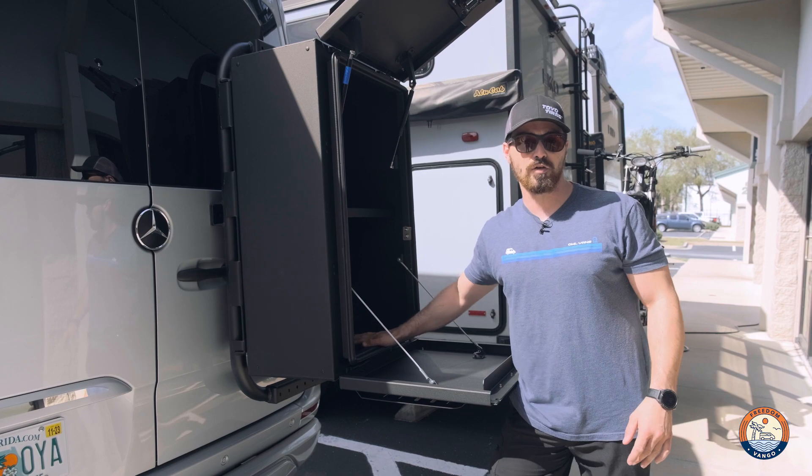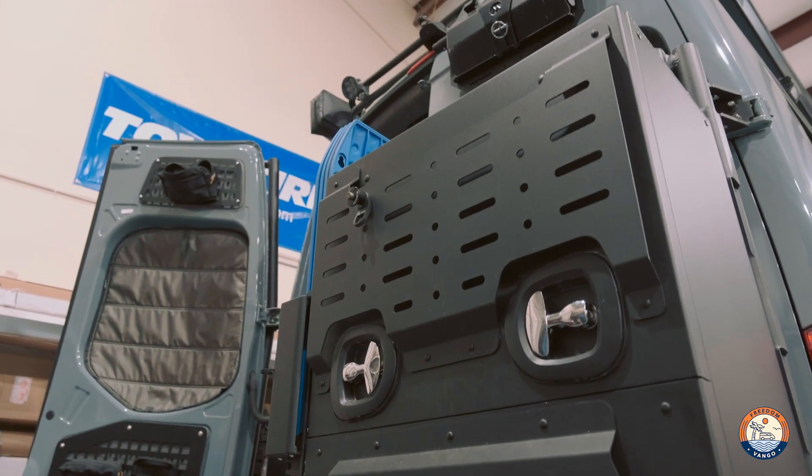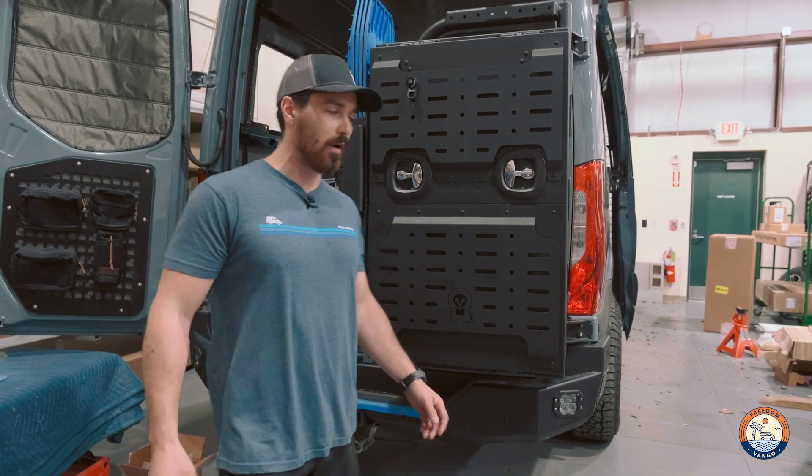I'll show you the one on our van and show you how we utilize that. Here we have a Monster Box mounted on one of our shop vans that we've been using and abusing for about a month now, and we love it.